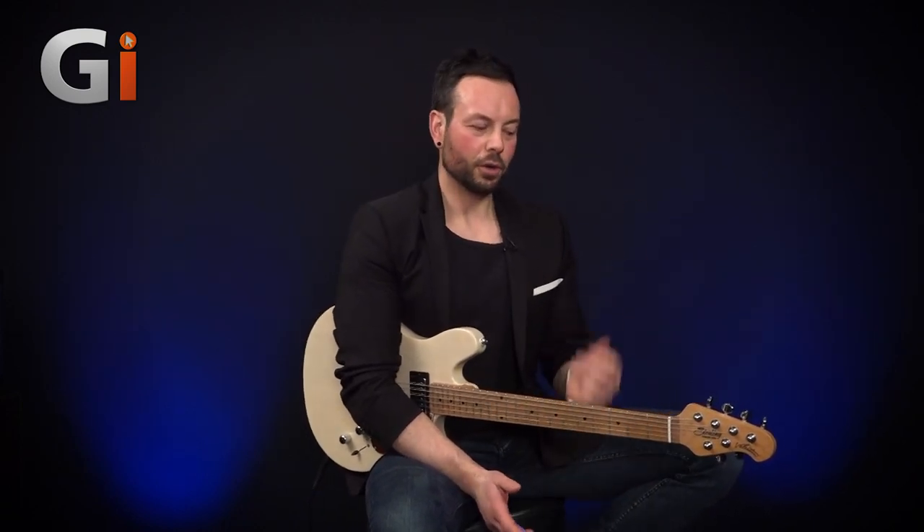Hi there, Stuart Shields here for Guitar Interactive Magazine, and today I am looking at this very beautiful, delicious JV60 from Sterling by Music Man. Now this is the James Valentine Signature Model, and I must mention this is the counterpart to the full Music Man Model. This is a very affordable, excellent, well-built — I love this guitar — version of the counterpart of the Music Man Model.